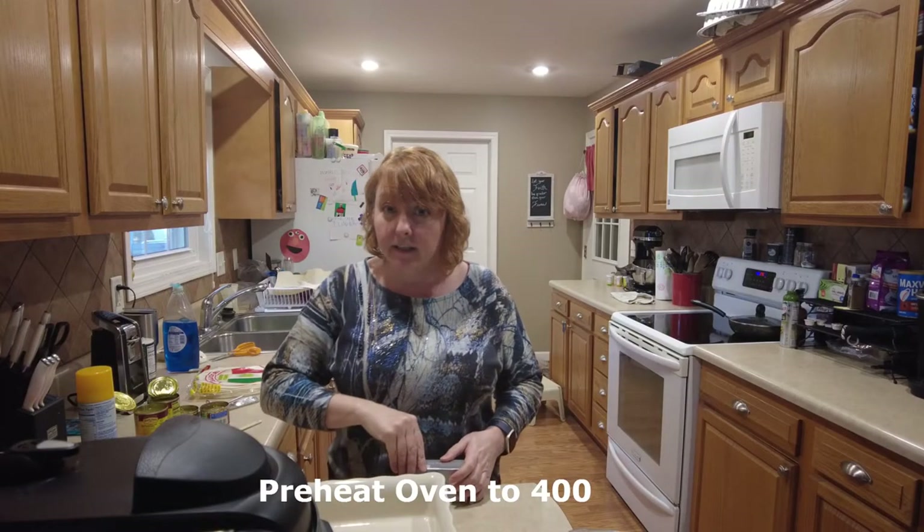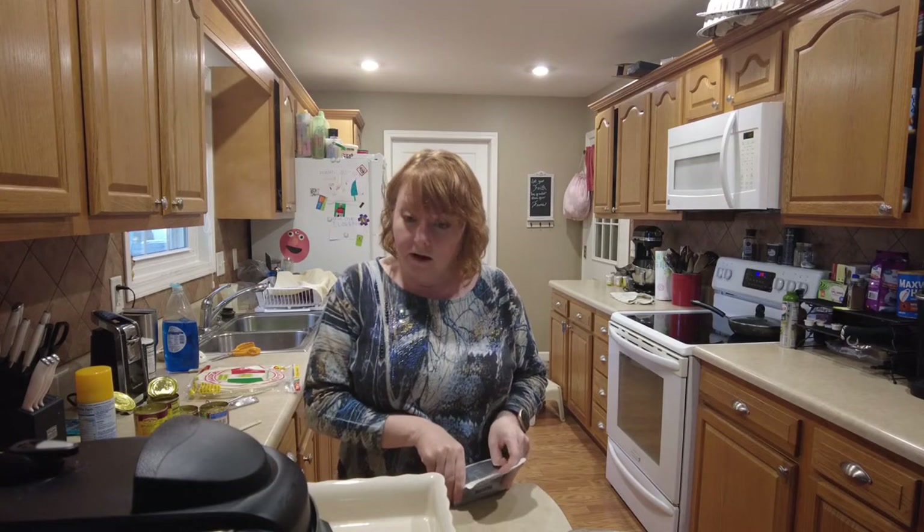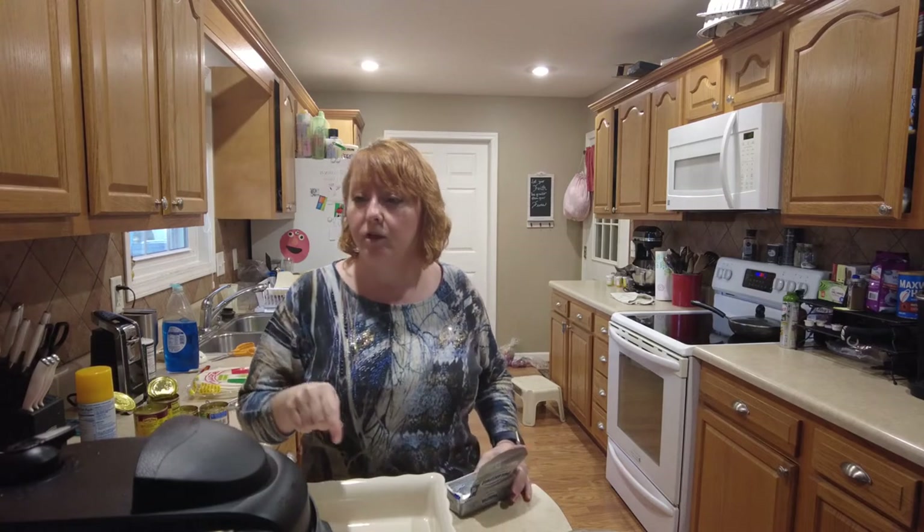I've got my oven heating to 400 degrees. The timer has gone off on this and I'm going to finish the reset.